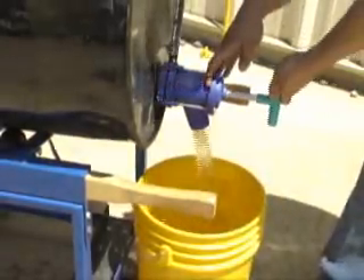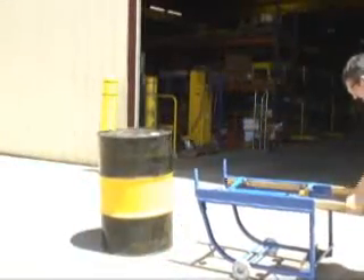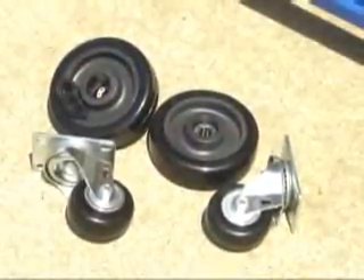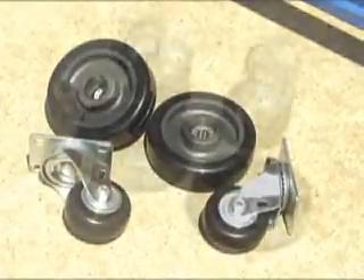Units feature rugged steel construction with a blue painted finish. The units shown here feature steel casters that will stand up to rougher flooring and surfaces. If you're looking for smoother, quieter casters, or ones that are easier on finished flooring, check out our unit with poly wheels.